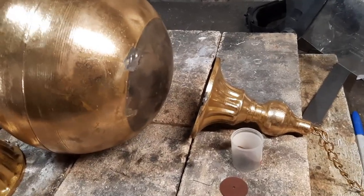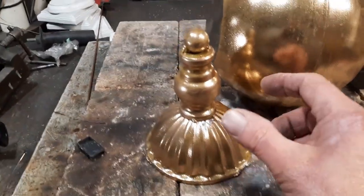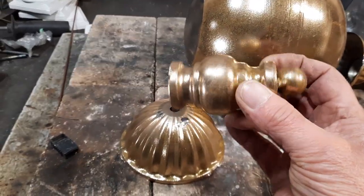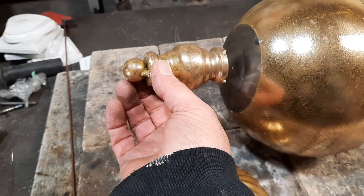Here I use the Dremel cutoff wheel to get rid of these pieces. I just wanted the globe, but then I thought this other piece looks kind of cool — I'm going to take the steel ball off and use this piece on the bottom, just for a little decoration.